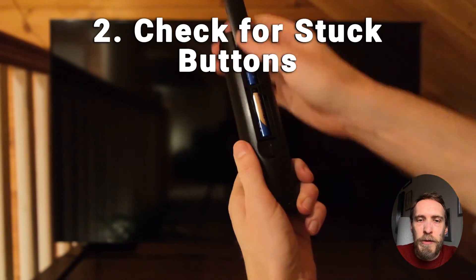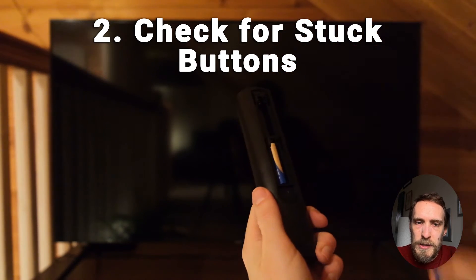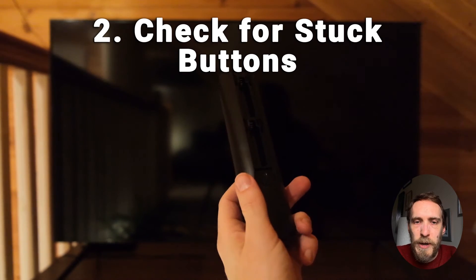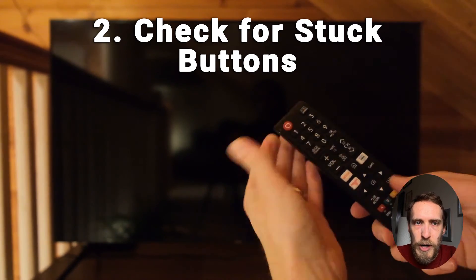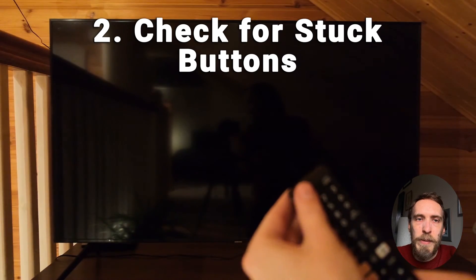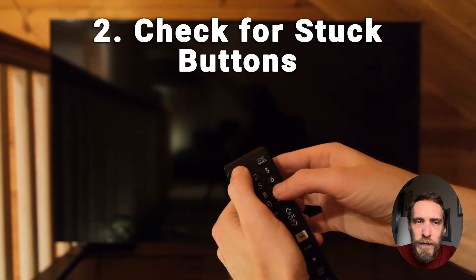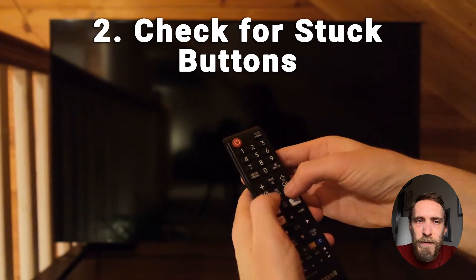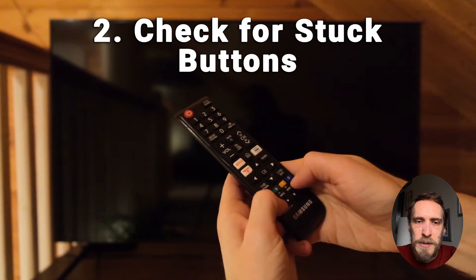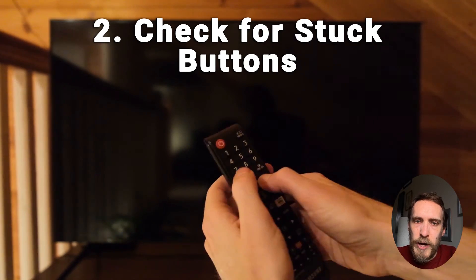In most cases, the reason a remote stops working is because dirt or grime has got caught under the buttons, stopping them from making good contact, or short-circuiting a button so the remote isn't recognising any other presses. Try cleaning your remote without taking it apart: remove the batteries, hold down the power button for a few seconds, then forcefully mash every button several times. Slap the remote against your palm a few times and mash all the buttons again — that should dislodge any dirt or grime caught underneath.